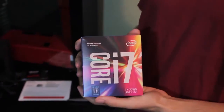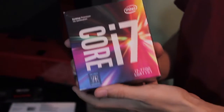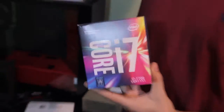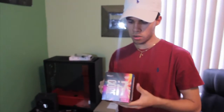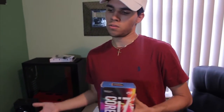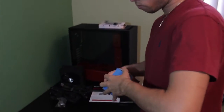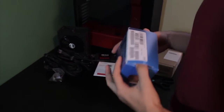Here we have the actual processor - I got the Intel Core i7. This isn't the one you can overclock - the overclockable one ends with a K, just so you know. You don't really need to overclock though, because a lot of people do it just to say their processor is overclocked but it shortens the life. Most people don't even need it, so I went with the normal one - it's cheaper and you don't need to overclock just to be fancy.